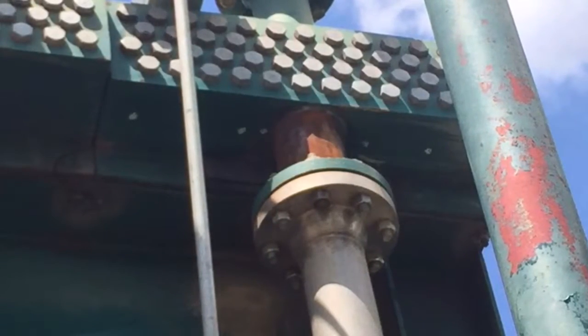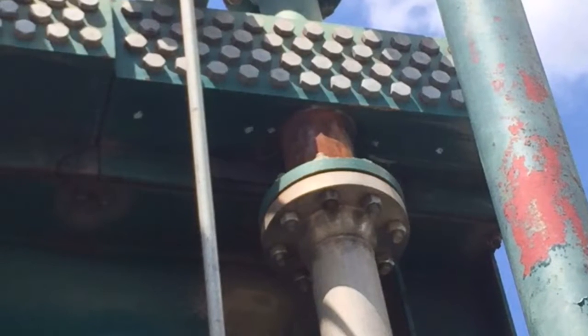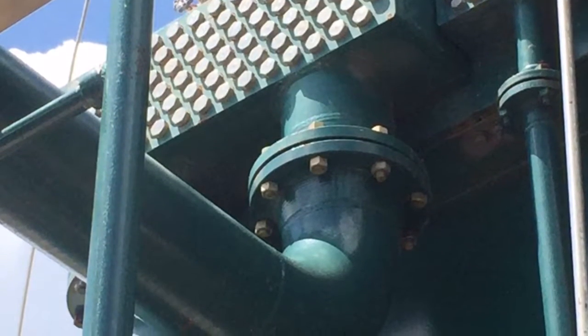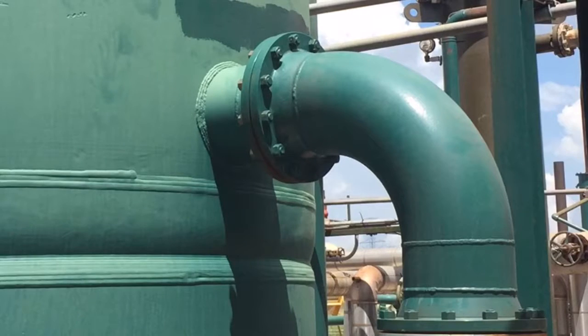You'll want to do the bottom of your header boxes and discharge nozzles of your coolers. Check for corrosion. Also, check any carbon steel piping that may be on the discharge side, as you could have some washout or corrosion occurring.